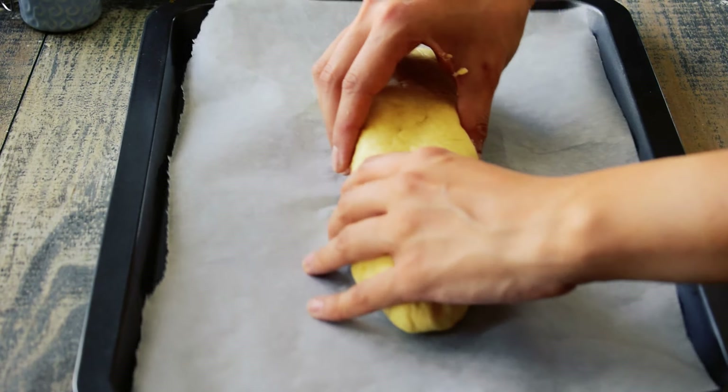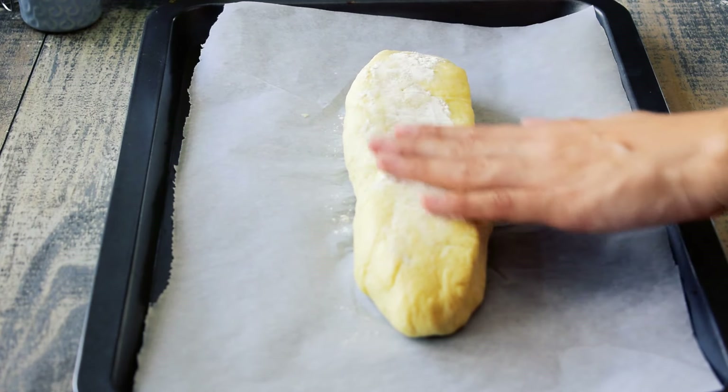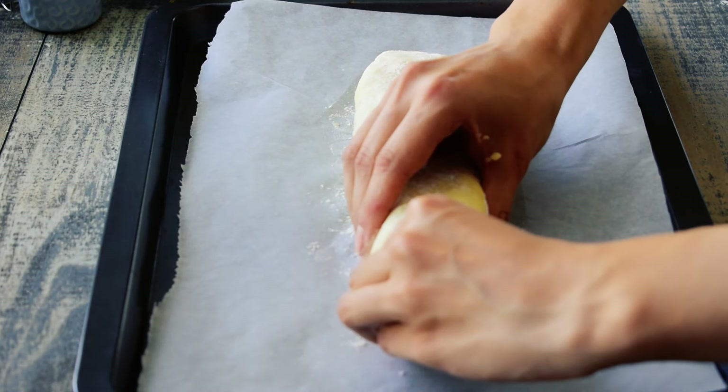Form the bread and transfer it to the baking sheet lined with wax paper. Sprinkle more flour in order to avoid the dough becoming sticky.